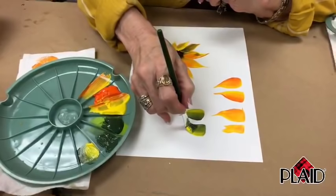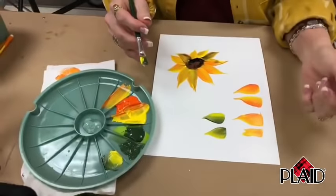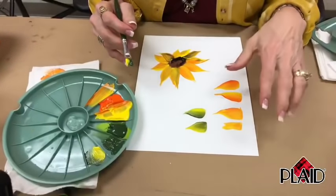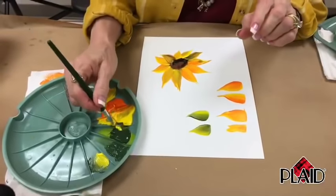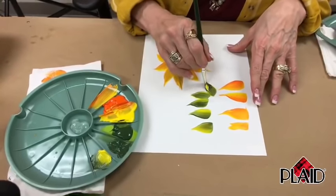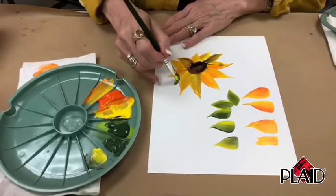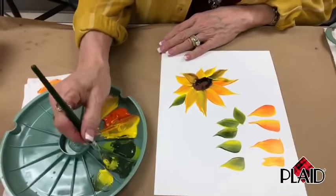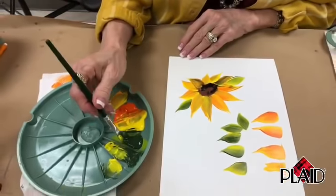I used to have a warehouse where we did mass production and all my friends came and painted with me. When they first start painting, I make them do sunflowers because they do so many of these petals that when they get through, they're able to do leaves really well. So you can actually come in here and do some leaves and change the whole look.